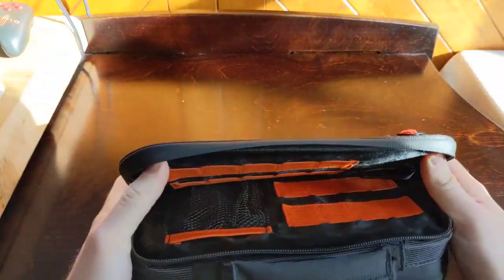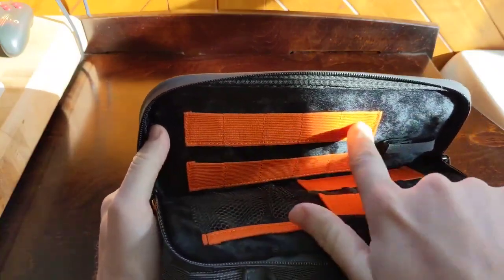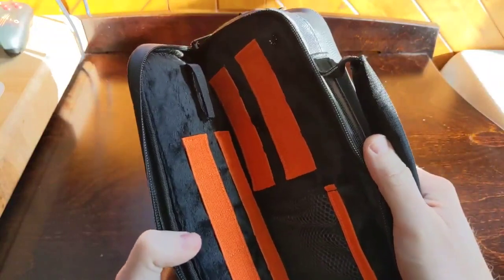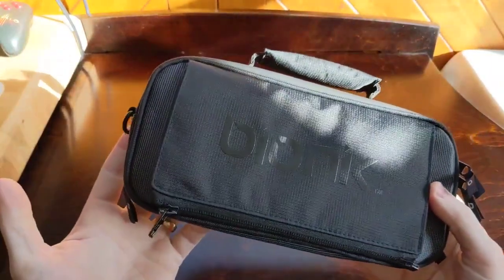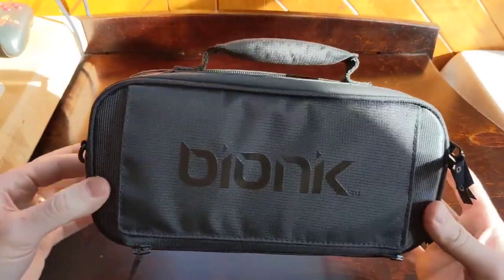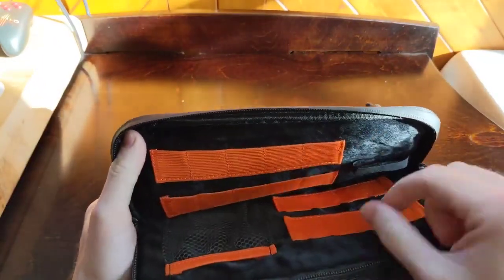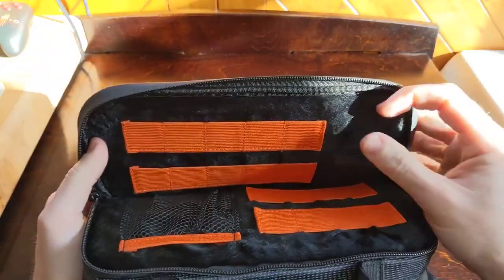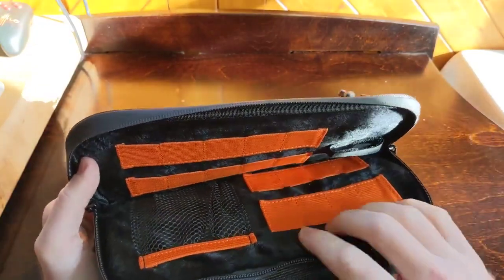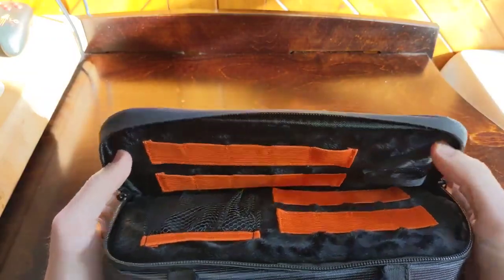Compartment number two has spots for five cartridges, five cartridges, four cartridges, and four cartridges — this case holds 18 Nintendo Switch cartridges. That's enormous for a case this small. You don't see that a lot in these small messenger-type cases for the Switch. Lining both sides is a really soft felt material, which looks nice and won't scratch anything — you can slide your cartridges in without worrying about them getting scratched.